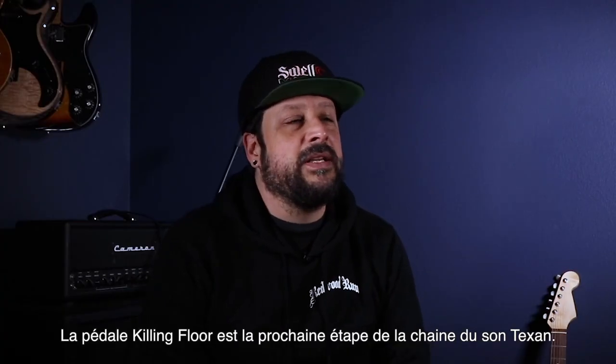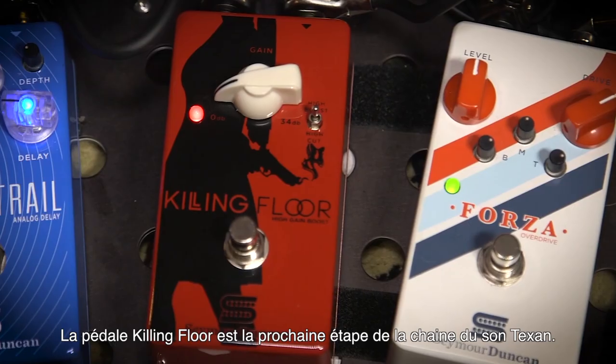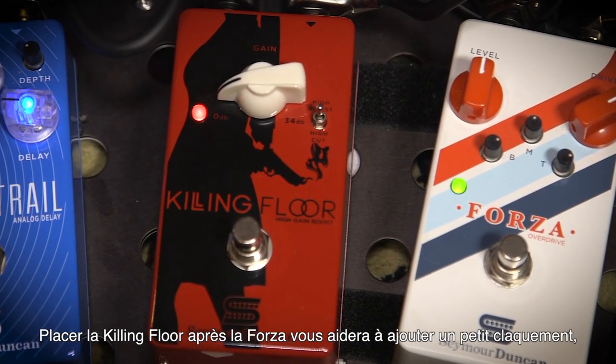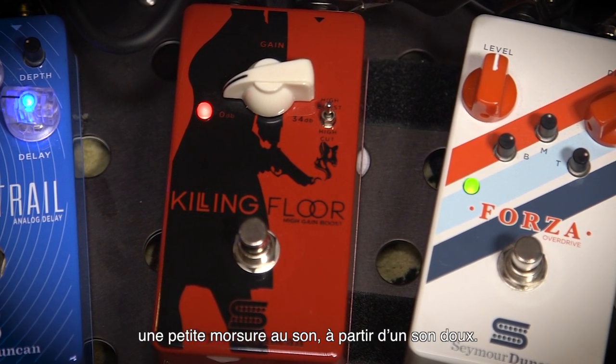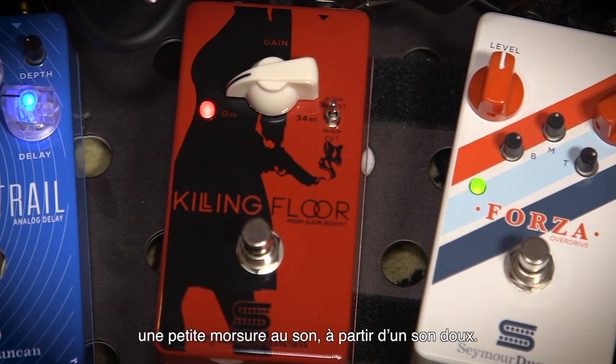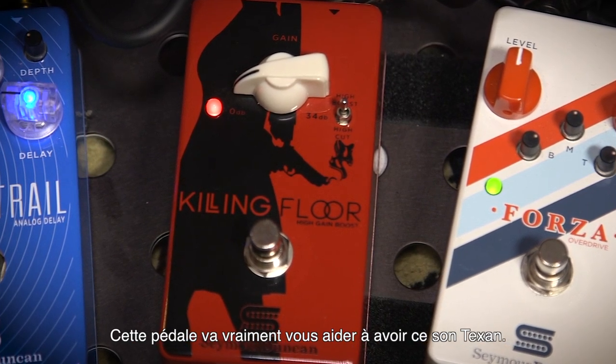The Killing Floor is the next part in the chain to achieving this Texas sound. Putting the Killing Floor after the Forza really helped to add a little extra bark, a little extra bite, since the Forza tends to be a very sweet and creamy sounding pedal. It worked perfectly for helping us get that Texas sound.